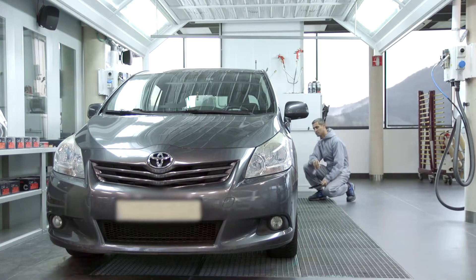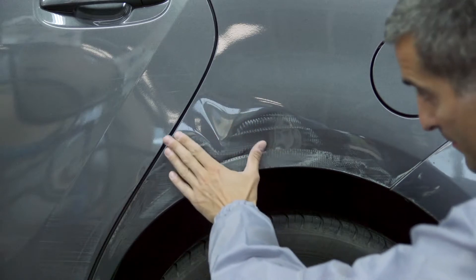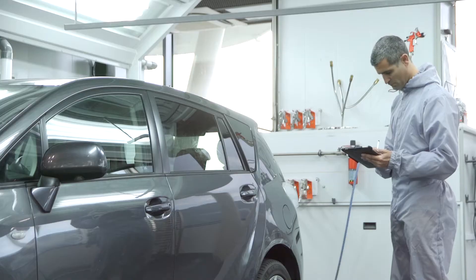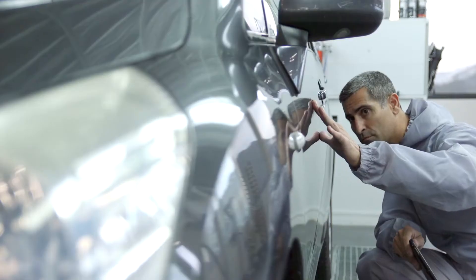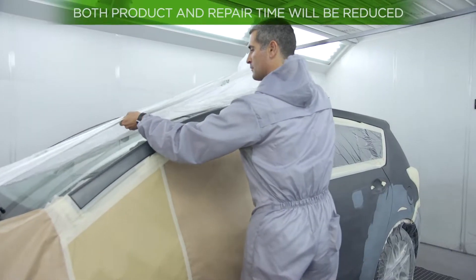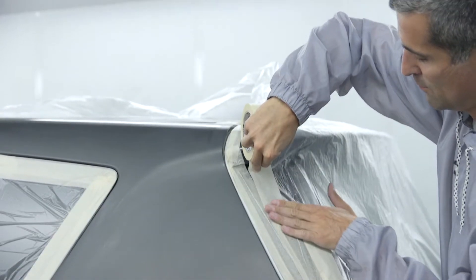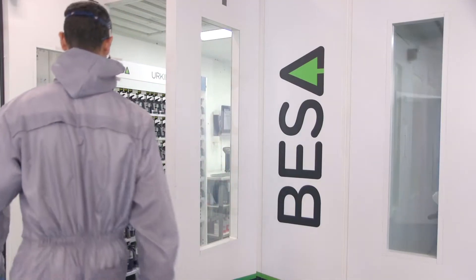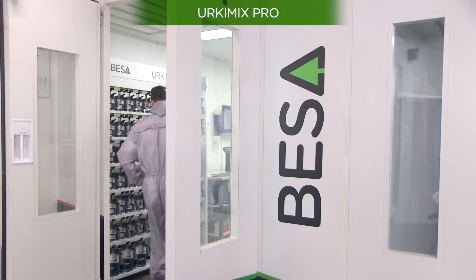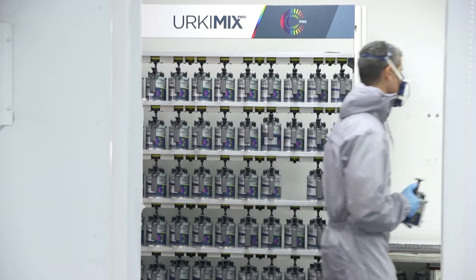The blending technique consists of applying the colour to certain areas of the parts that are adjacent to the one to repair, reducing the amount of paint to be applied from more to less with a smooth transition. This technique will allow us to reduce product consumption and working time by optimising processes such as masking or assembly and disassembly of parts. Relying on a painting system that offers an excellent blending effect will be the best ally in any type of repair.